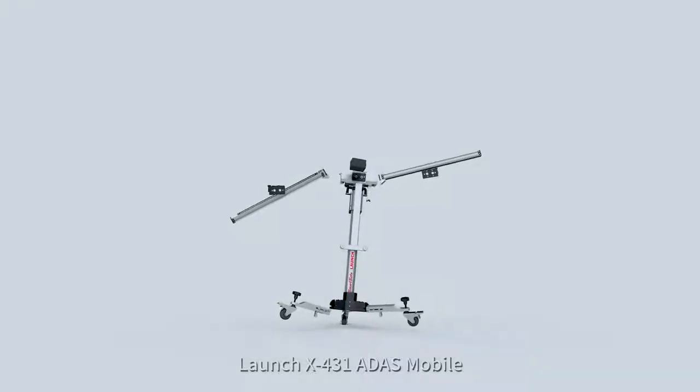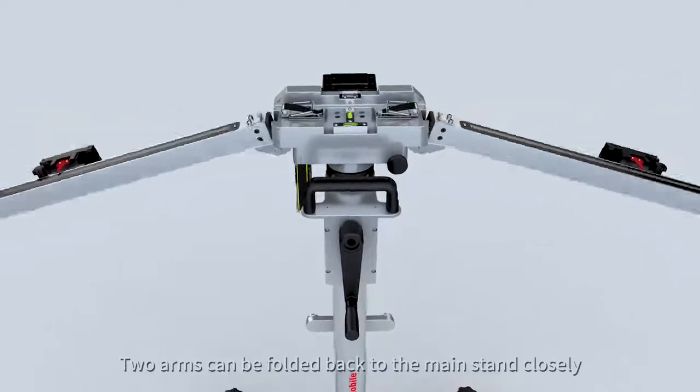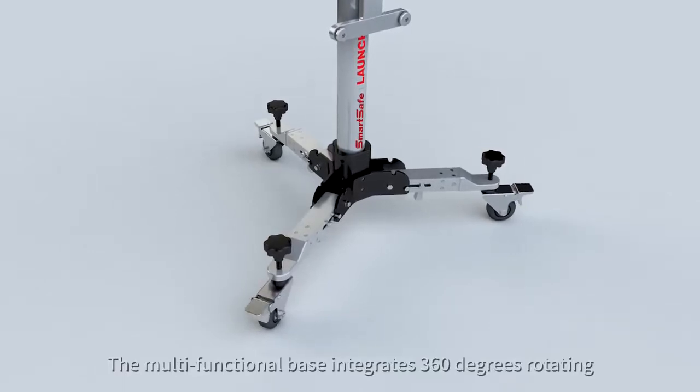Launch X431 ADAS Mobile — make smart ADAS calibration even smarter. Two arms can be folded back to the main stand closely, even the crank handle. The multifunctional base integrates 360-degree rotating.